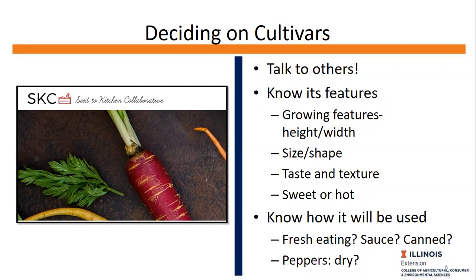One resource I've shared previously is the Seed for the Kitchen Collaborative, a University of Wisconsin program trying out new cultivars of peppers and tomatoes, seeing how they perform with chefs in the Madison area as well as community gardens and market growers. I'll send you an email with links to that. Other things to consider include growing features like height, width, size, and shape, as well as taste, texture, and intended use — is it sweet or hot? Will it be fresh eating, sauce, canned, or dried? My main goal when growing tomatoes is fresh eating, so I choose varieties with higher water content.